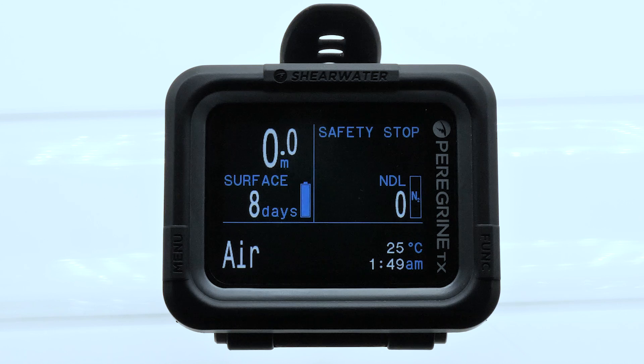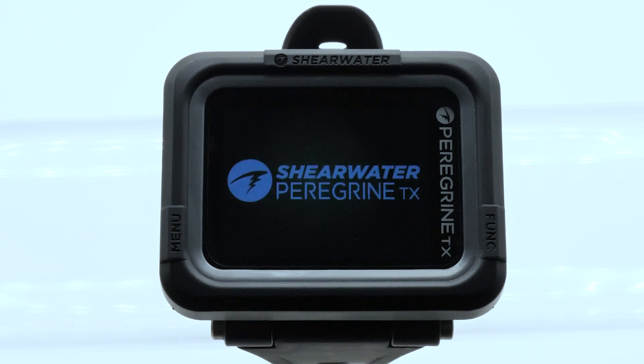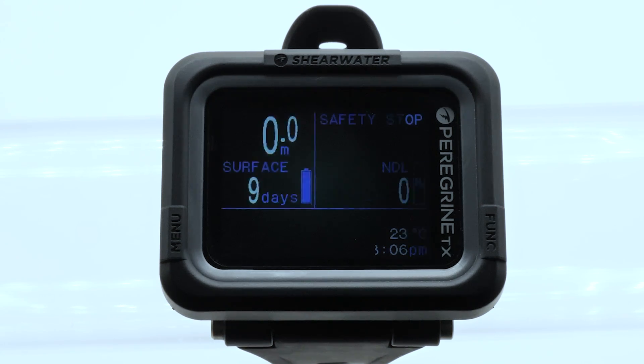The Peregrine TX has two buttons, one on each side. You can turn the computer on by pressing both buttons at the same time. The left button is the menu button and the right button is the function button, which is used to select options.